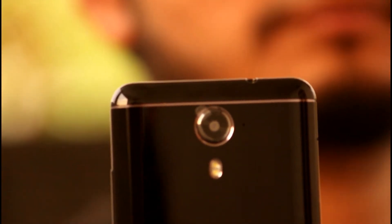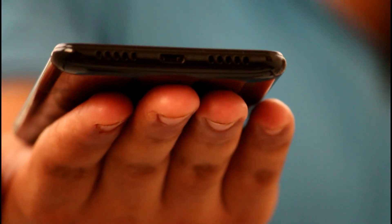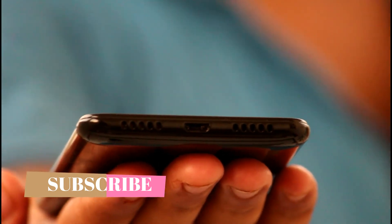There is dual LED flash on the back and a secondary mic. On the upper side you can see a 3.5mm audio jack. On the bottom side there is the primary mic and a micro USB charging port. On the right side we have a speaker, and on the left side we have a SIM tray. On the right side there is also a power button and two volume rockers.